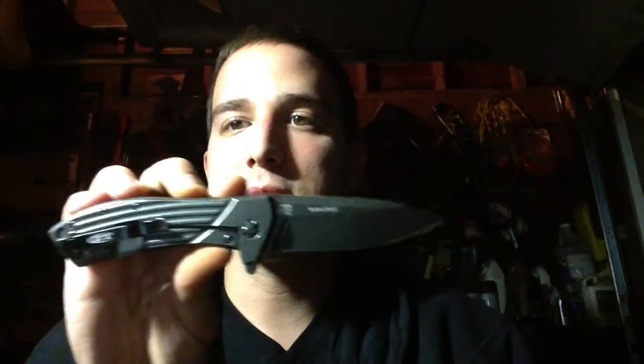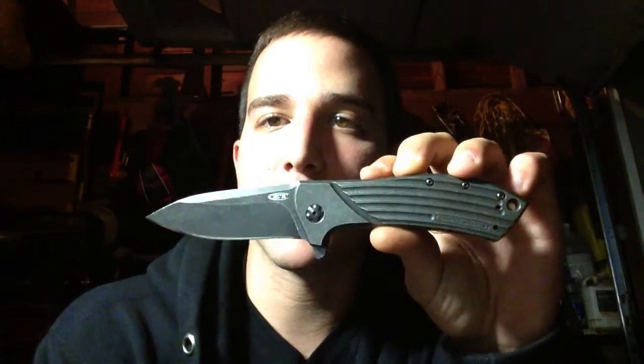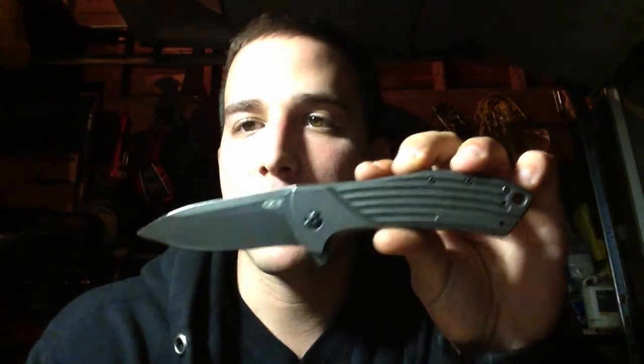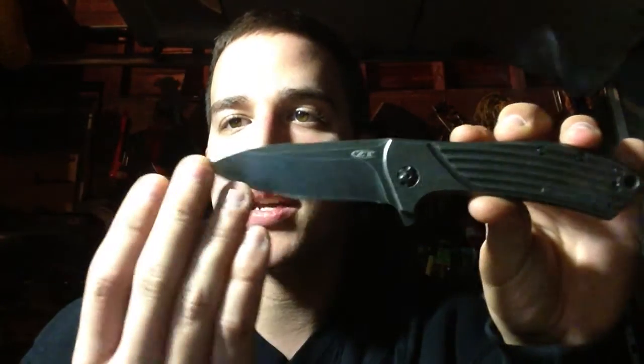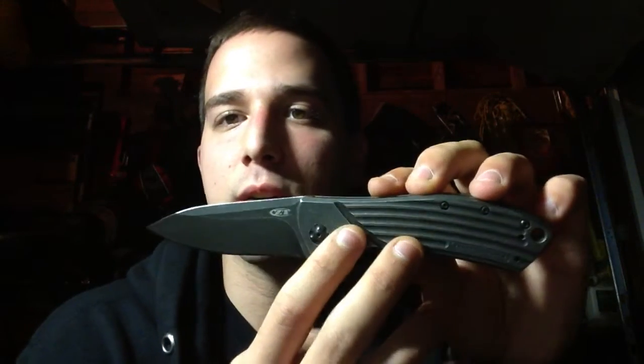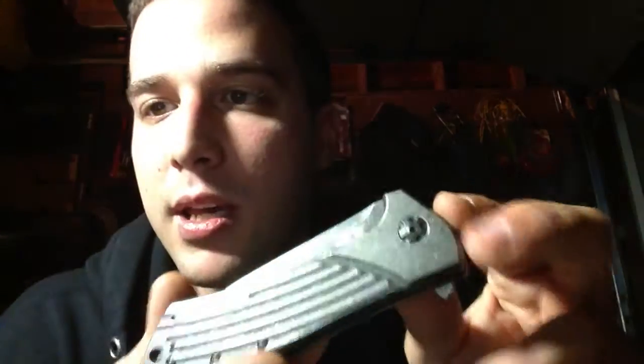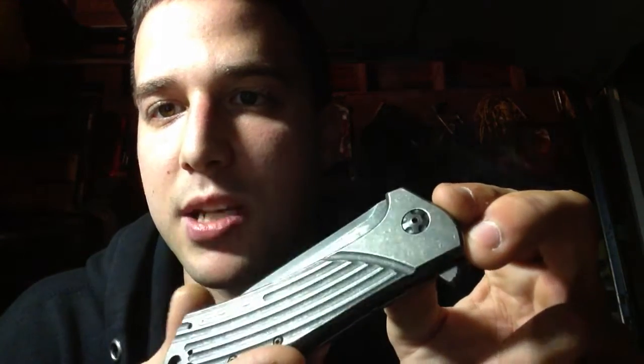If you like the design, they have them in all different finishes now. They've got straight titanium in satin, they have the Blackwash, and I believe a DLC coated version. I like the Blackwash — on the majority of knives I just really think it's a great look. Takes wear really well. So if you guys were thinking about this, it's an excellent knife.